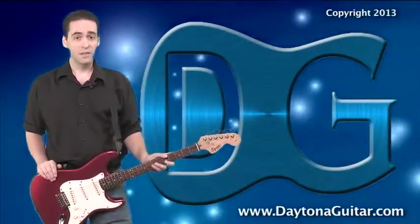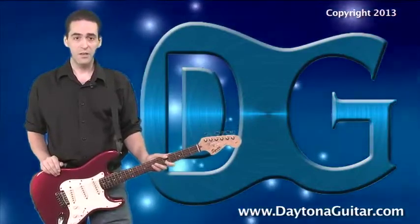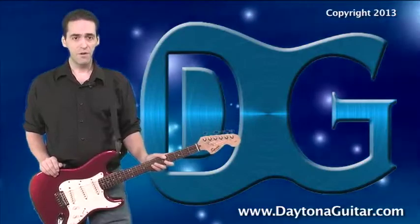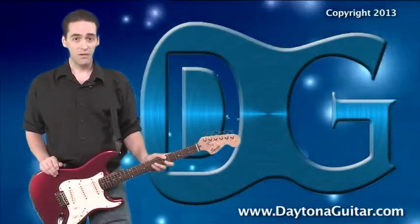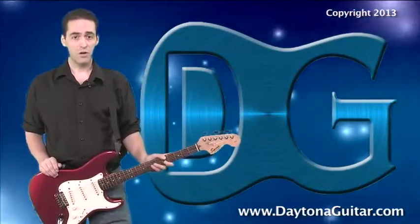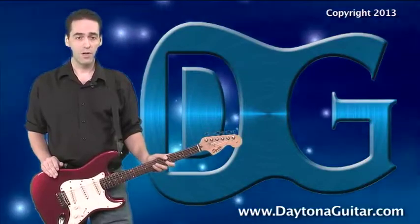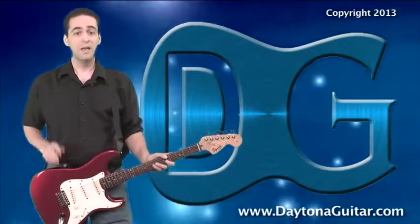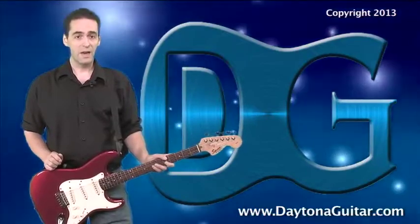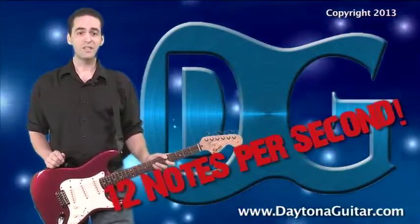Take a deep breath, and let's get back to goal setting. When you're practicing songs, scales, leads, whatever, it might be helpful to think of running different passages at certain metronome settings. When you're drilling your scales or arpeggios, try focusing on either triplets or 16th notes at anywhere between 120 to 180 beats per minute. Eventually, you'll work your way up to 16th notes at 180 beats per minute, and you'll be in shred land — 12 notes in a single second.